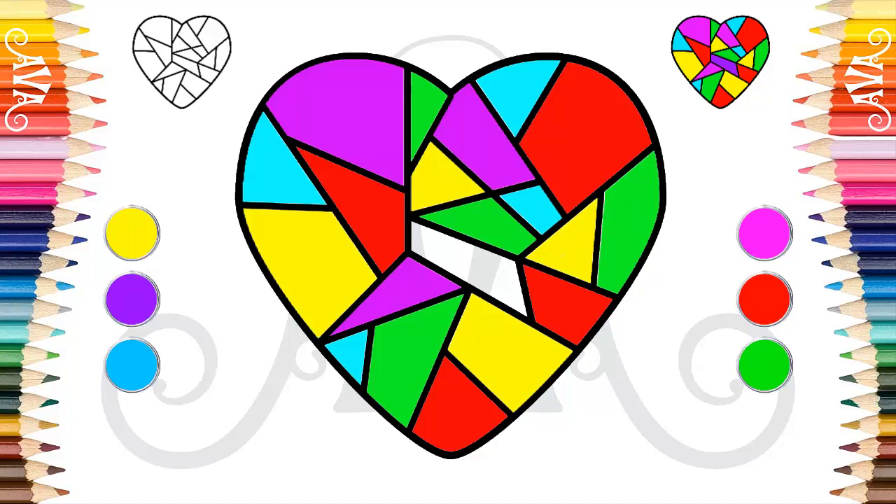Our painting looks great! To finish our painting we will use the color lilac to paint the last space in the center of our heart. Keep painting very slowly.